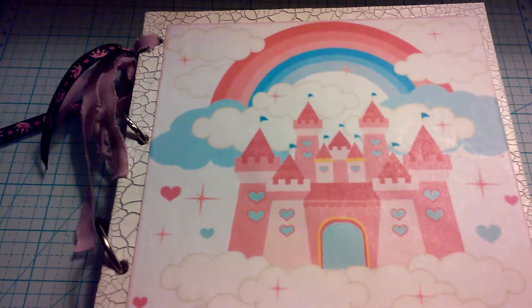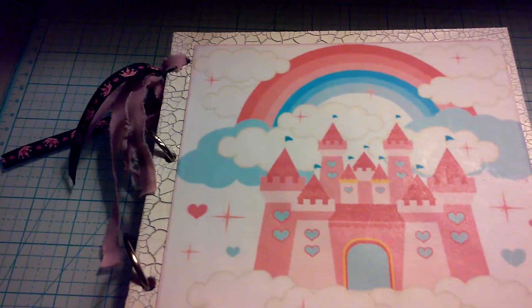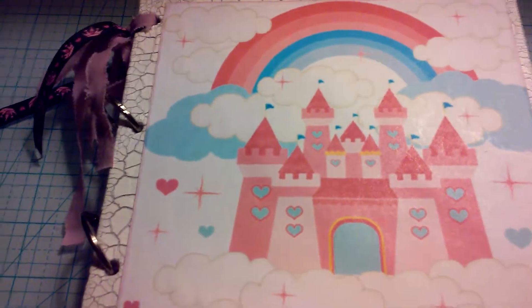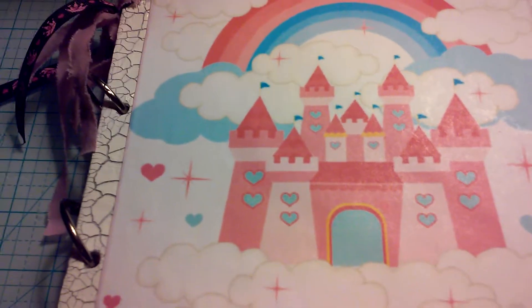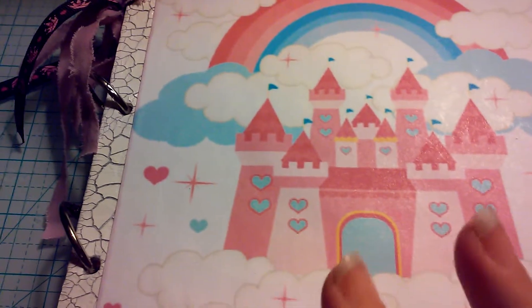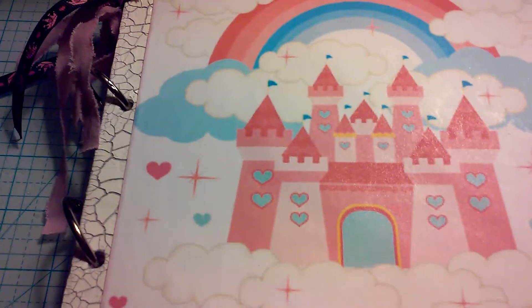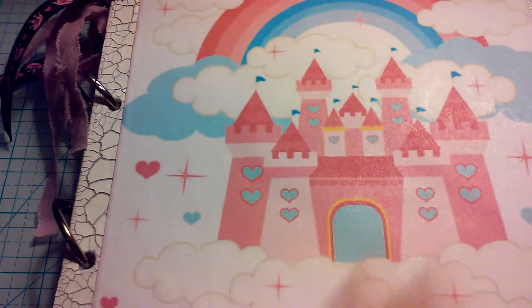Hello, just doing my video for Miss Brandy to let her see the latest creation. She wanted me to do a rainbow-themed one and it was kind of hard. I even went to Michaels to look for rainbow anything — of course they had nothing, not even washi tape. I mean, when do they not have rainbow washi tape?